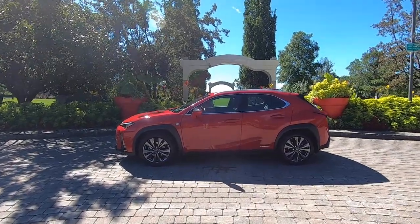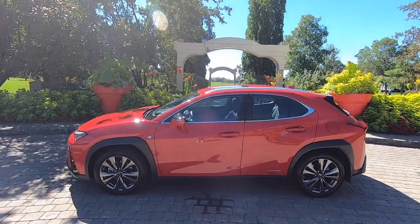My first impressions of the UX 250h are phenomenal in terms of user-friendliness. The only thing I lament Lexus for is this trackpad — maybe next time around they'll just get rid of it entirely.